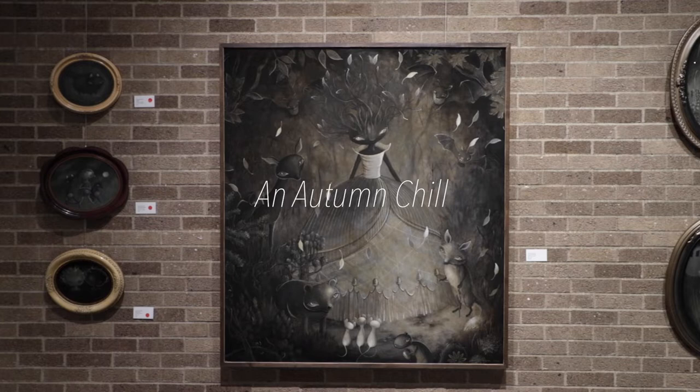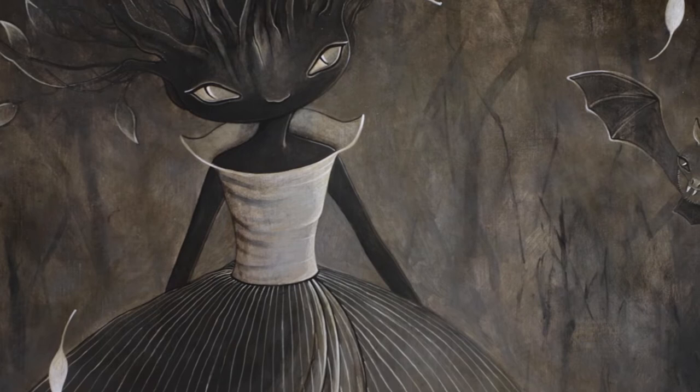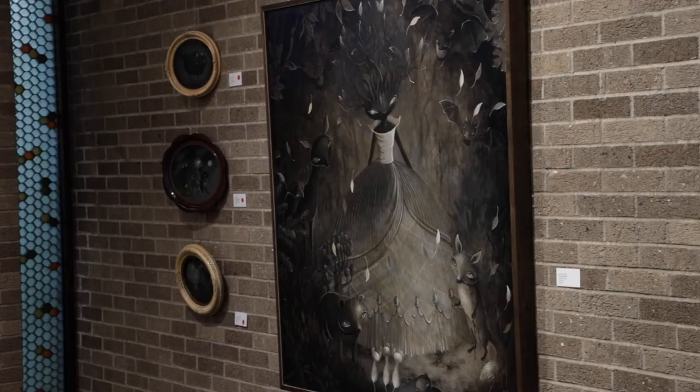So this is an autumn chill. It's not as much specifically about Halloween as some of the pieces in this show, but this is my mother nature character. I have painted her for many years now. The fact that she is somewhat human but not fully human with her branches makes her, to some people, a little bit dark. But to me, I think she is a good character because she can create wonderful things, but she could really unleash some bad weather if she wanted.